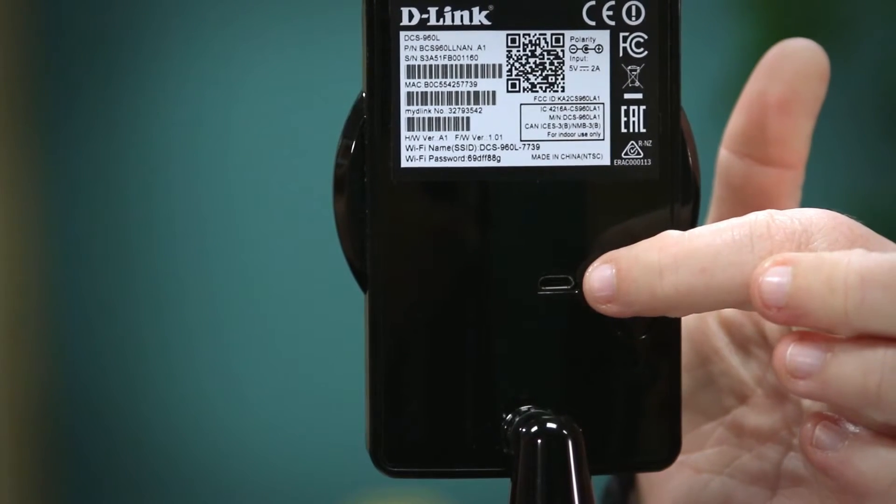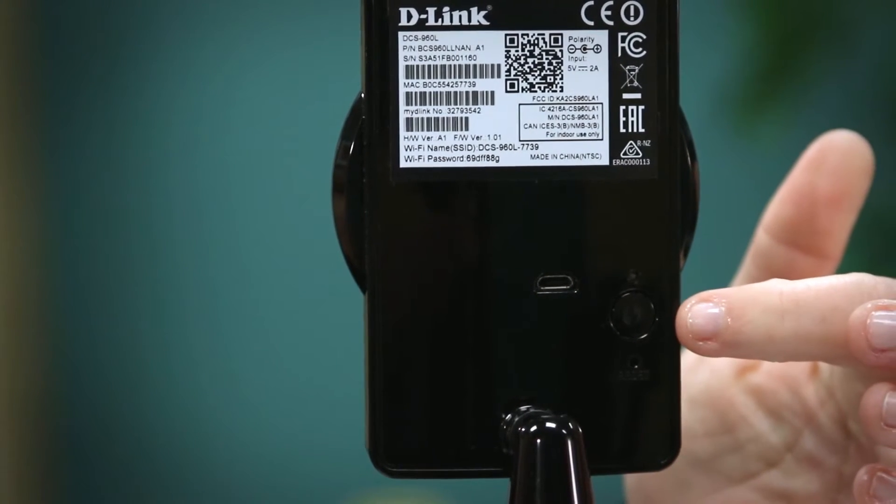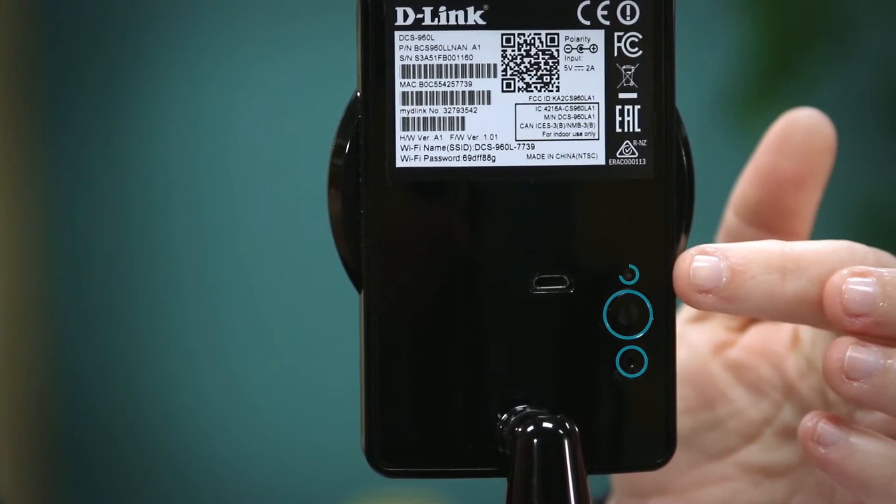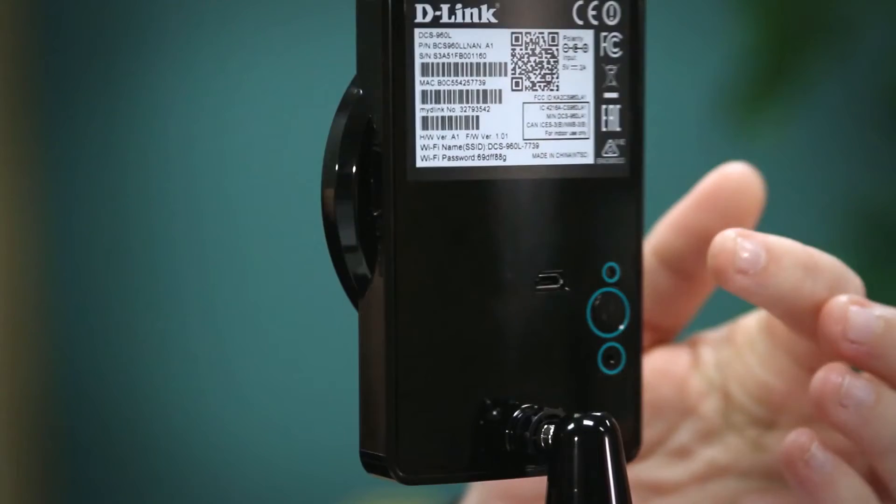On the camera we have the micro USB power outlet, WPS button, reset button, power LED, and the micro SD card slot for local recording.